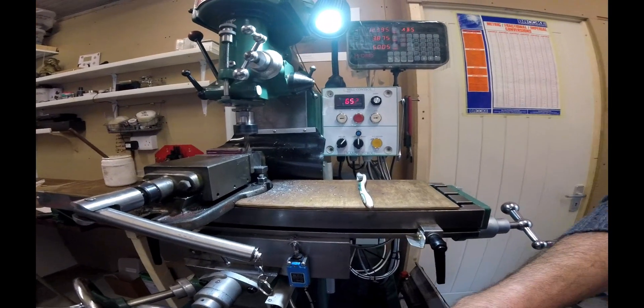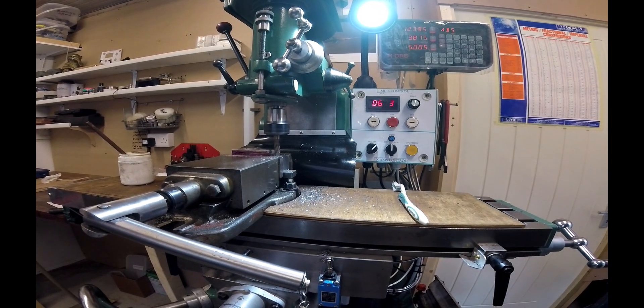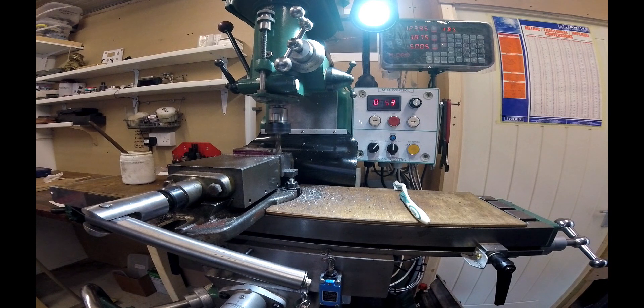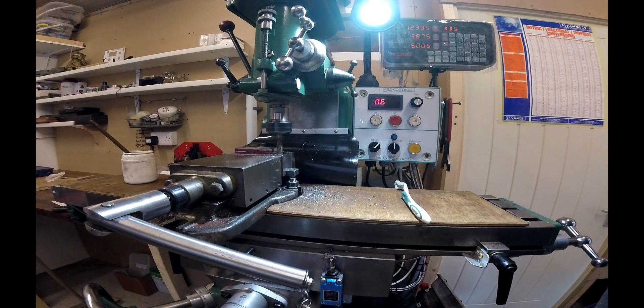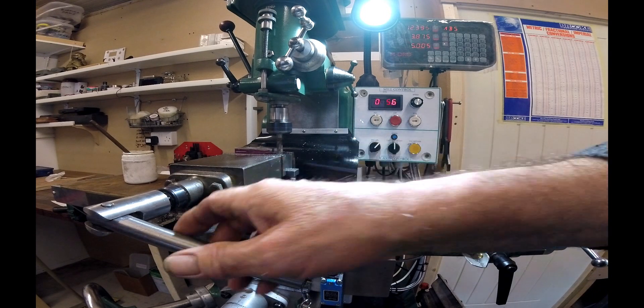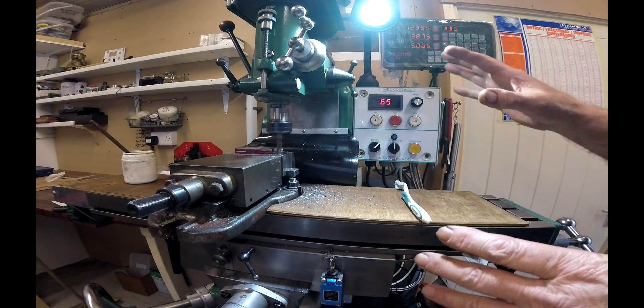I'm going to try and video this. That's three-eighths, maybe five-sixteenths. That's a four-flute slot cutter - the cutters don't go to the center so it's not an end mill. That's a block of mild steel, EM1A, which is what I ordered. I've set a depth of cut of five millimeters and I'm in half the thickness of the cutter. I slowed it down because it got a bit fast at a thousand, so I've slowed it down to 650.